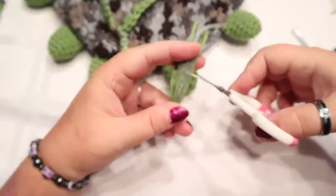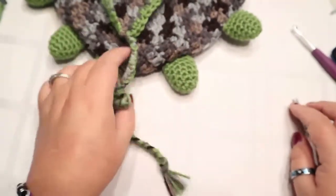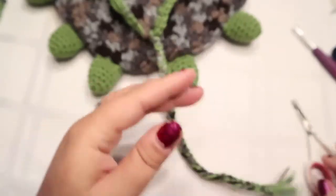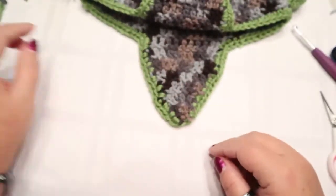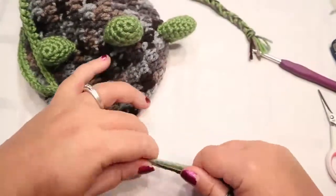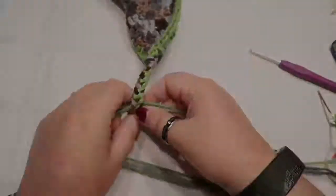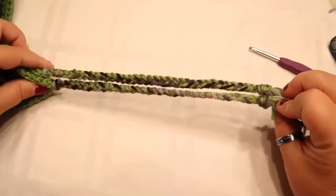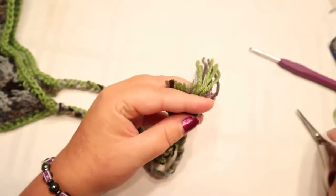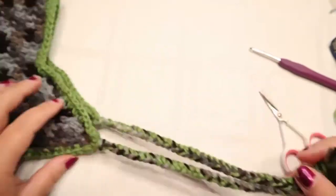Hold it tight and give it a haircut - leave a little bit on the end. If this is a hat for a girl - girls like dinosaurs too - you can put a pom-pom on the end if you want. Repeat for the other ear flap. Make sure you're even when you make your other knot, and when you do your haircut make sure you're even there too.